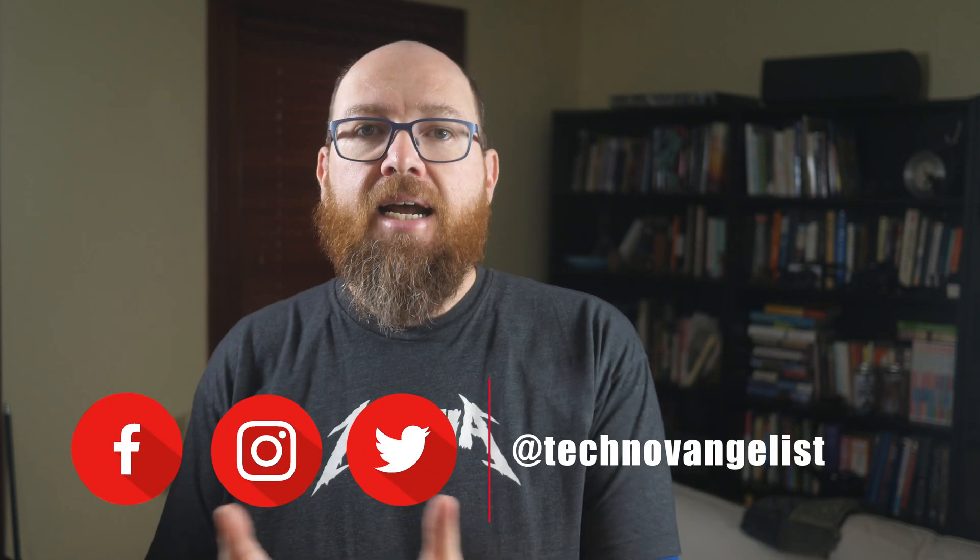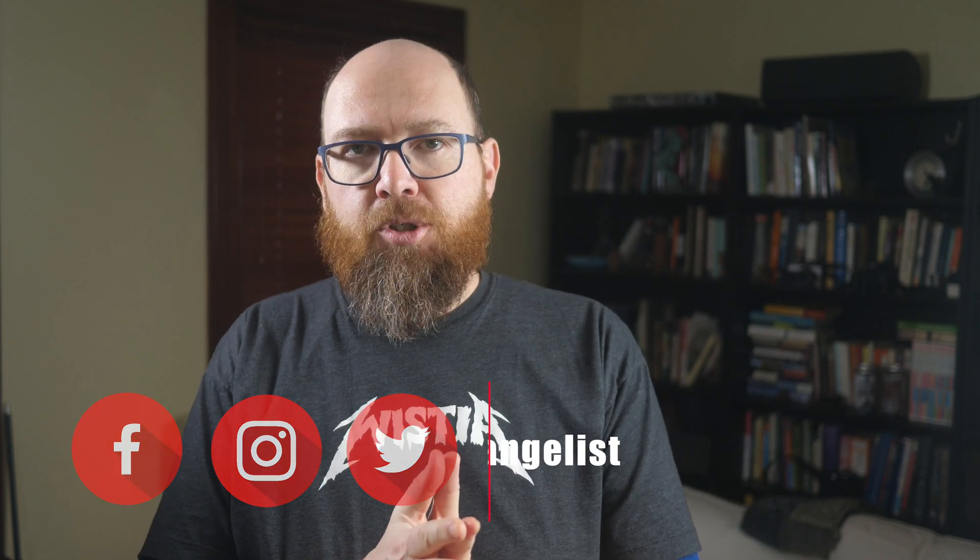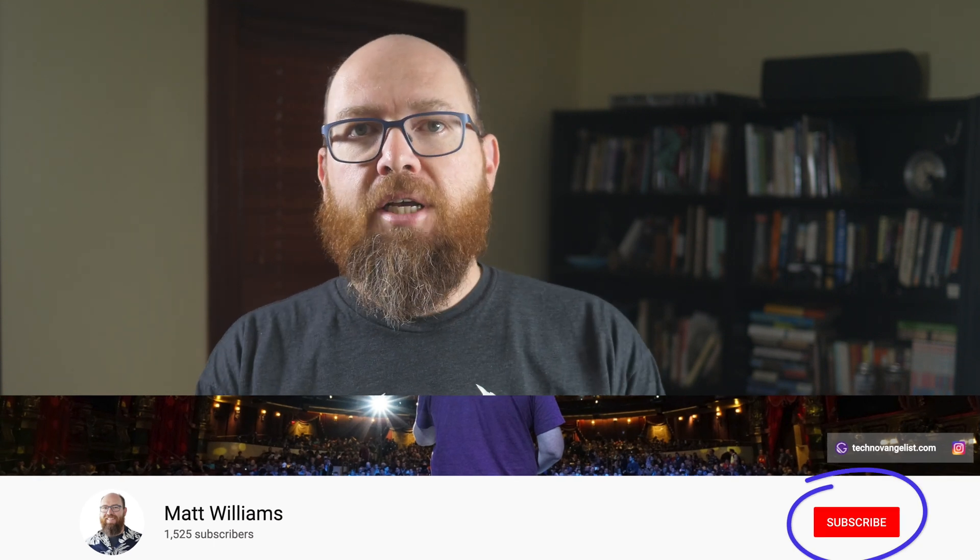I'm Matt Williams, techno-evangelist on all the socials, and I'm an evangelist for a DevOps software company. This channel is all about the tools that help me do what I do. If you like this video, consider hitting that thumbs up button below. And if you like what I'm doing here, click the subscribe button so you can be alerted to all the videos as they come out.